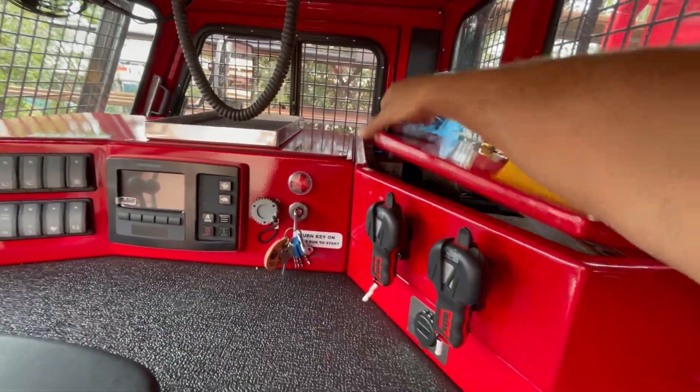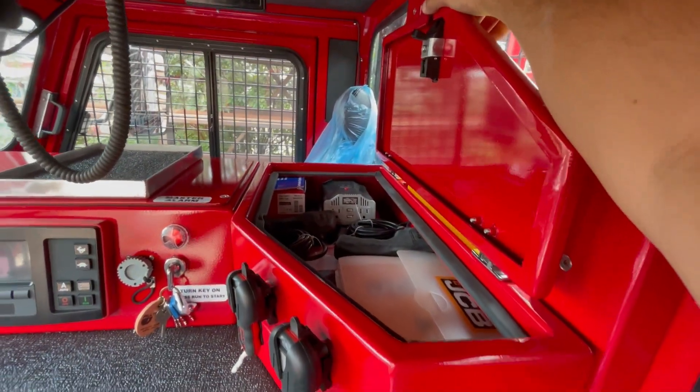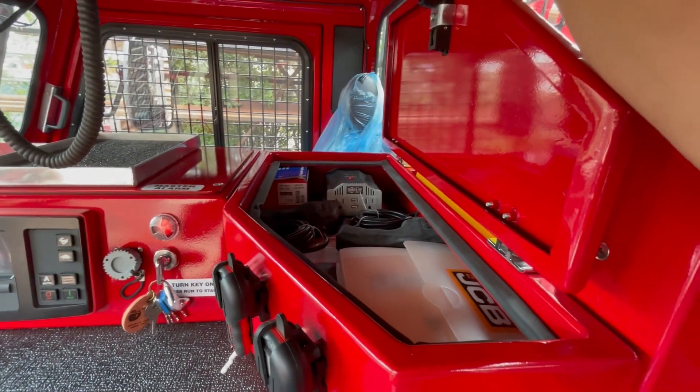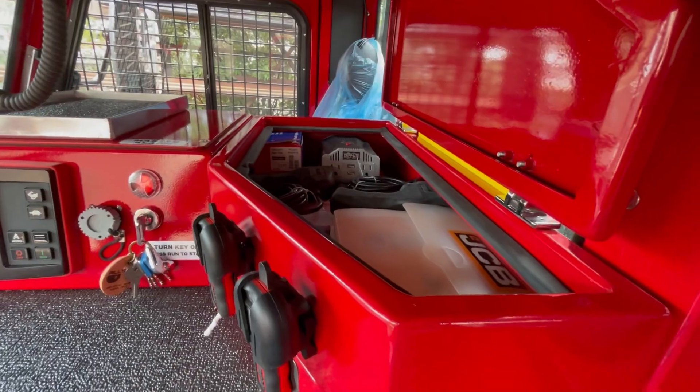Up here is a storage cabinet over the tunnel. In this case we have the winch manual remotes and an inverter pre-wired into the system so you can charge laptops, phones, or any other emergency equipment you might have.